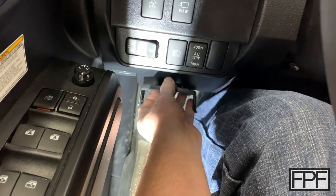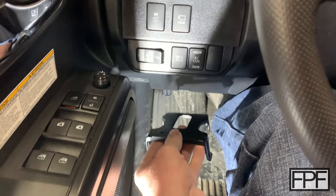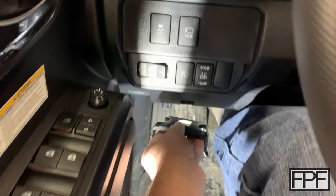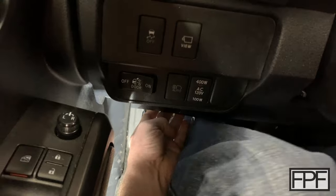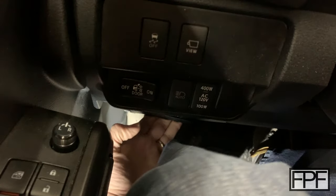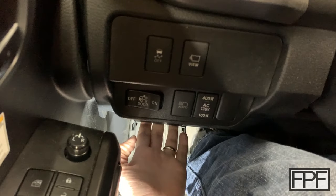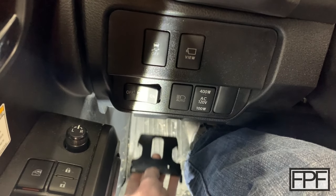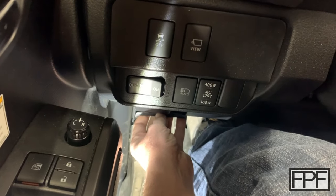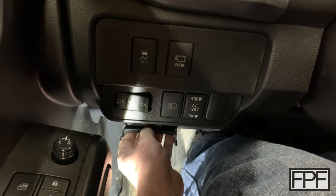Trying to put it down here or over here — where I really landed on as the optimum position was kind of right around this area here. It clears — it's hard to tell, but I can move my leg over there in front of it and it does not hit. I don't bump it getting in and out of the truck. But how do I possibly get this thing securely mounted down in that spot? Let me get out of the seat and lower down to show you what I came up with.